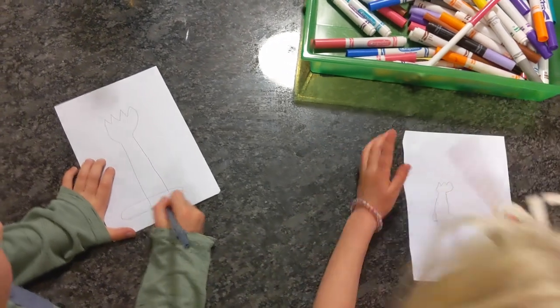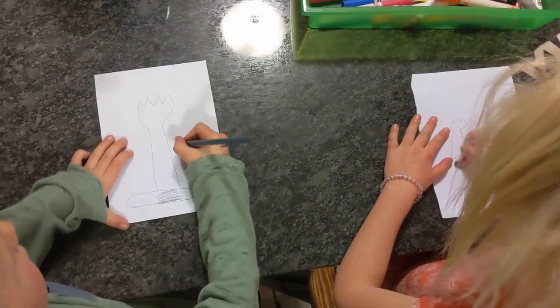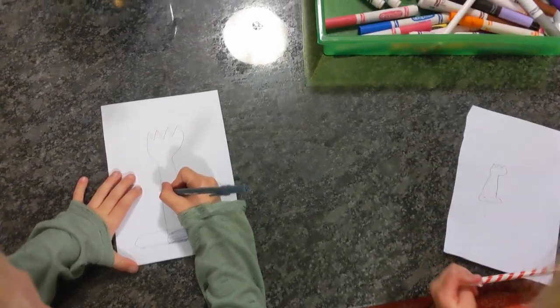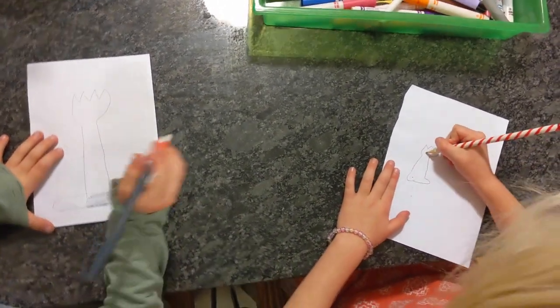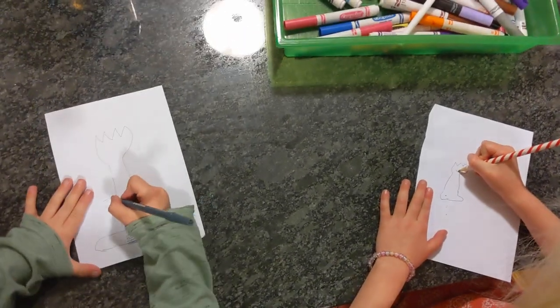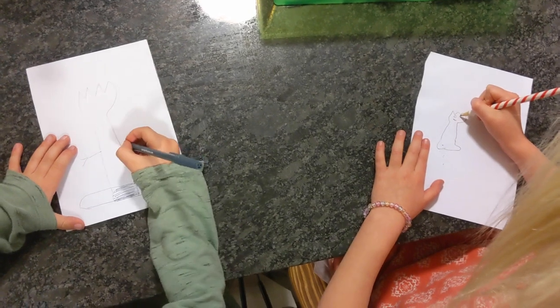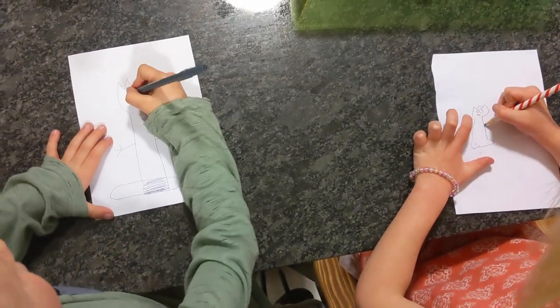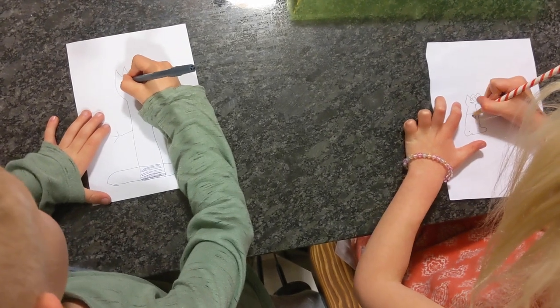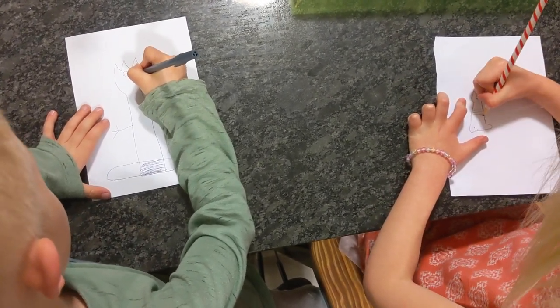Now you should color this in. You do this. You know how it kind of laps around? We're not doing that. So then it has like three fingers. And then let's draw the eyeballs. He has one big one, one small one. I'm going to do that.